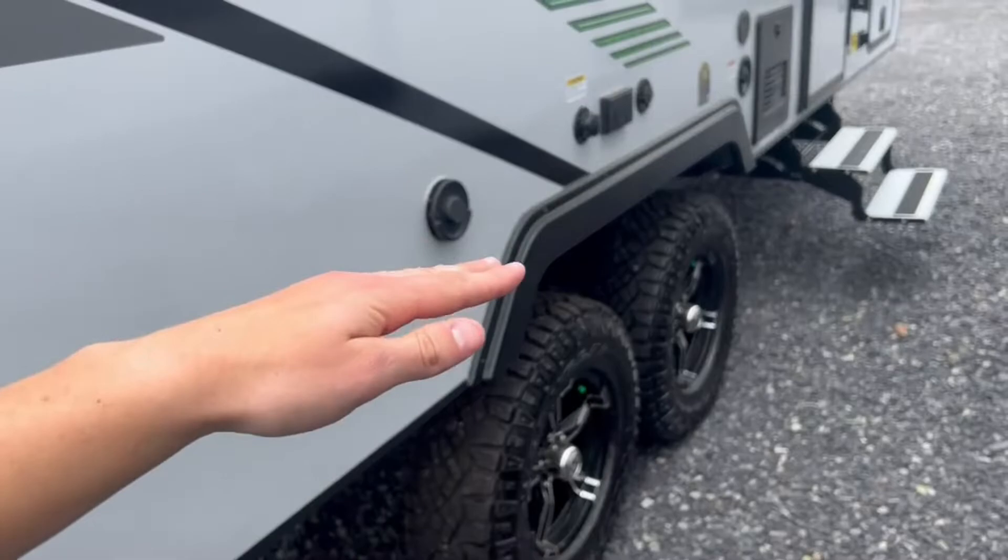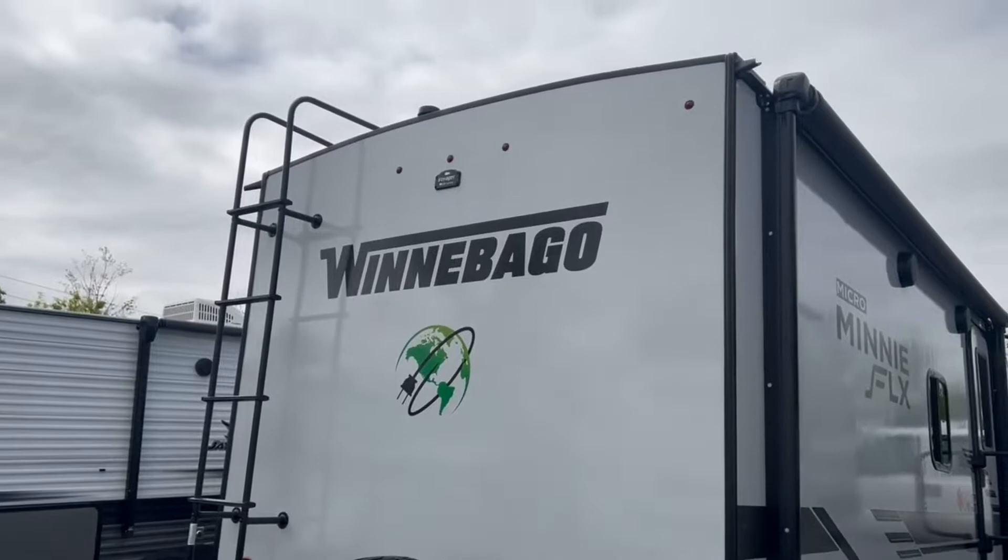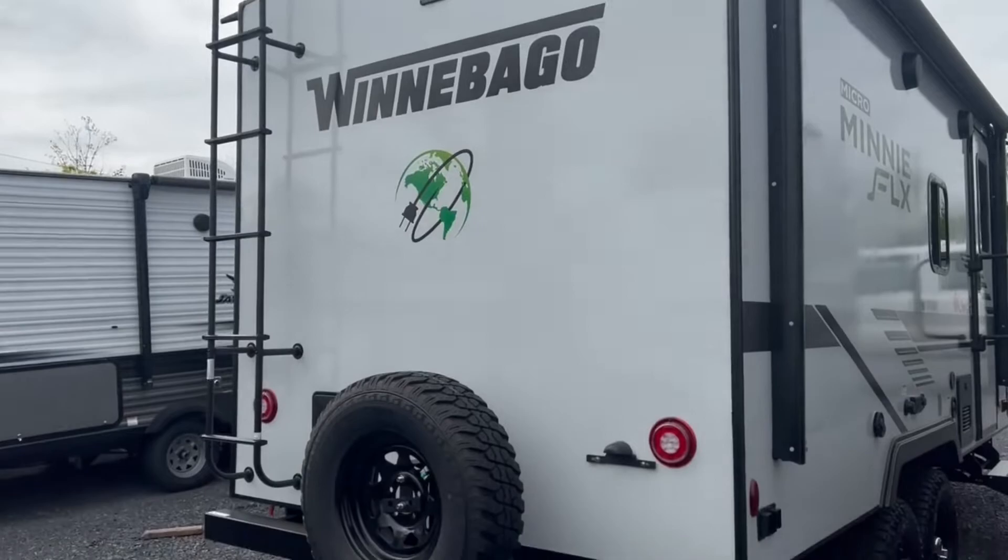Off-road package with aluminum wheels and Goodyear Wrangler tires. There's a 15-inch lift up here, so you get lots of clearance for folks who want to go a little off-grid and off-road — this is going to sit up nice and high. You've got a ladder to get up on the roof to check your seals and solar panels, and you're prepped for a backup camera. Full spare tire included.